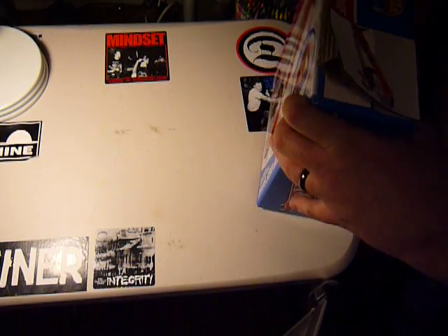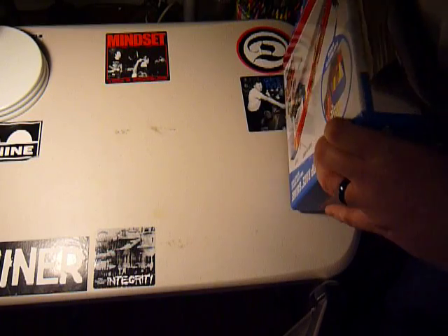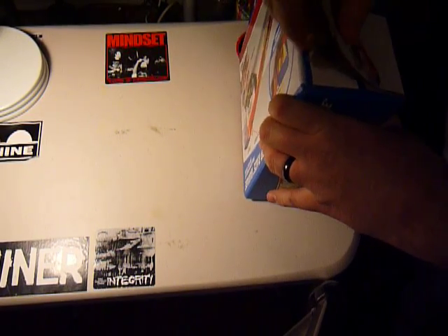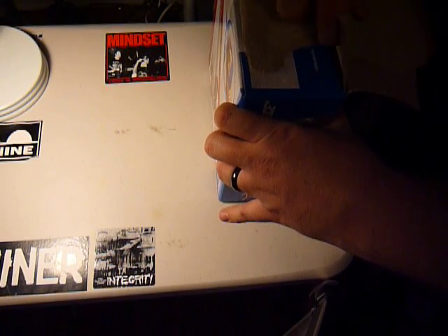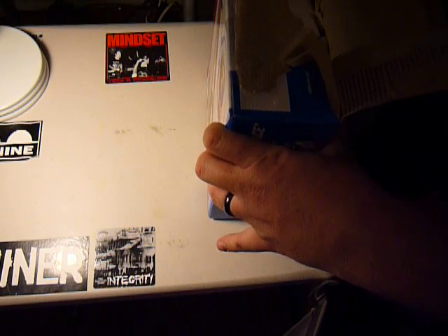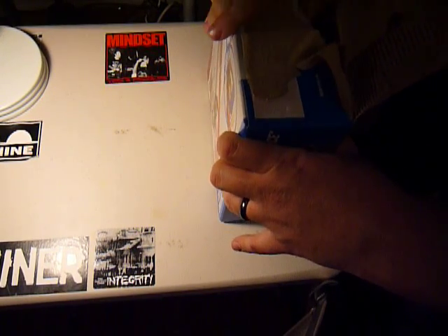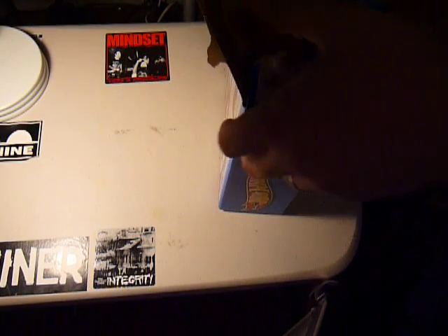Like I said in my earlier video, you can pick these up over at Walmart for about $15. And what I've seen at two Walmarts is they have a special center PDQ display for them.